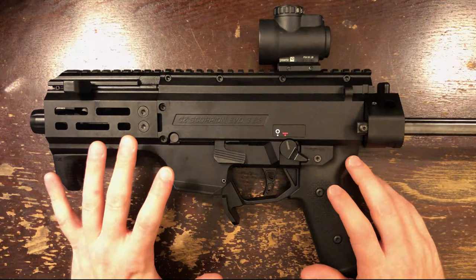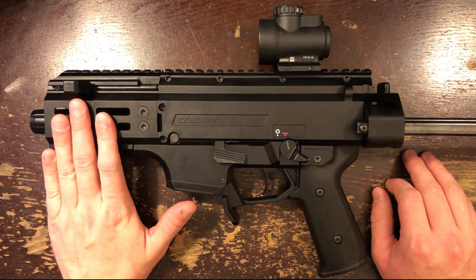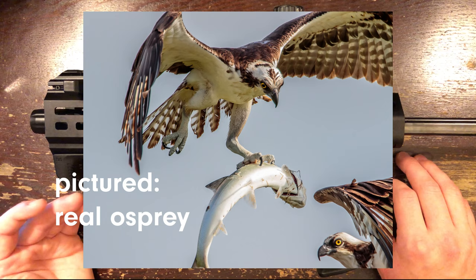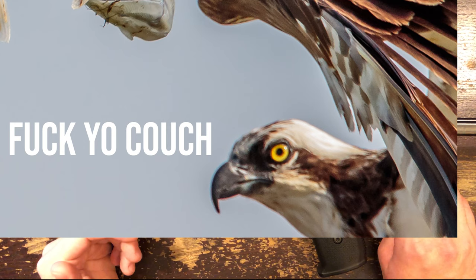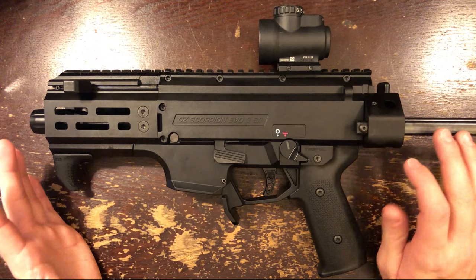Most of the upgrades are from HB Industries. Their parts are amazing and they should be standard on every Scorpion leaving the factory. The micro Scorpion comes standard with the HB micro M-lock handguard and the Manticore brace system. That fake suppressor is an Osprey, presumably made by Silencer Co. The fake Osprey can only be tightened using a proprietary tool that doesn't come with the gun, but luckily HB Industries makes one.